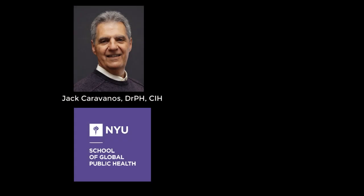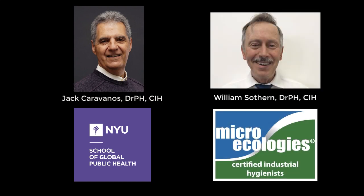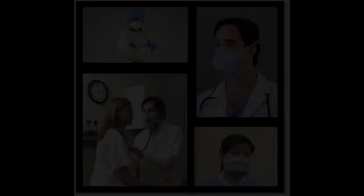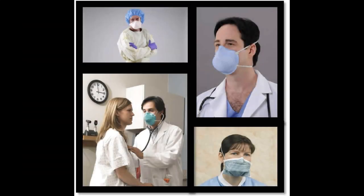My name is Dr. Jack Caravanos, and I'm clinical professor at New York University's School of Global Public Health. I'm here with my colleague, Dr. Bill Southern, president of the New York City-based environmental health firm Microecologies. What we'd like to share with you is how to safely reuse N95 respirators during the coronavirus pandemic. There are many masks out there, but we'll focus on the CDC NIOSH-approved N95 respirator.